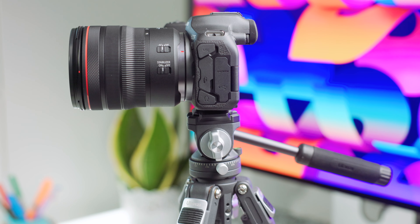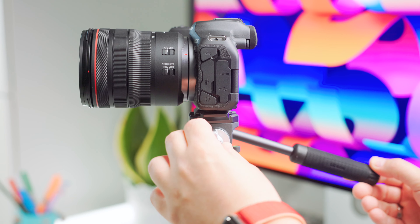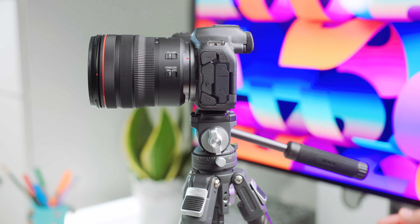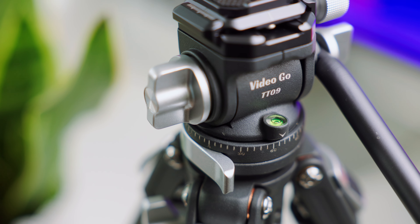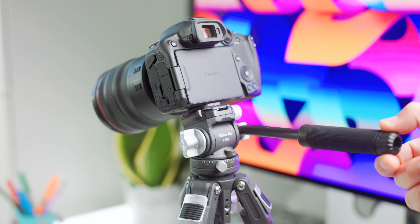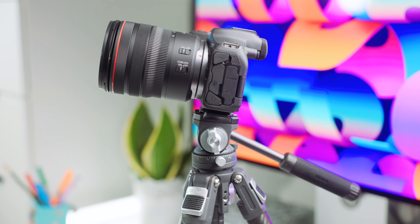The fluid head is perfect for video shooters. With the knob on the side, you can fine-tune the tension of the tilt axis. The smaller knob unlocks 360-degree rotation, complete with degree indicators all around. The built-in level makes it easy to set up on uneven terrain. The handle controls the movement of the tilt and pan axis, making it easy to achieve fluent camera movement and smooth footage — perfect for those slow-moving panning shots.